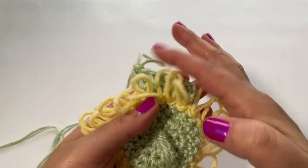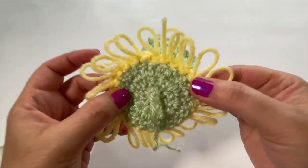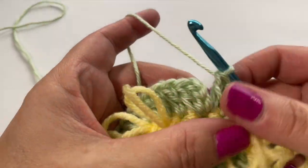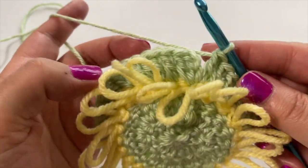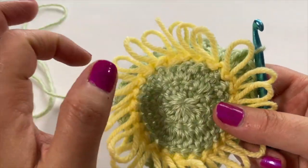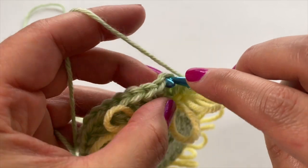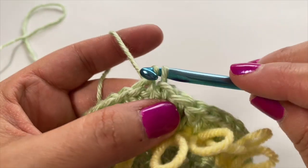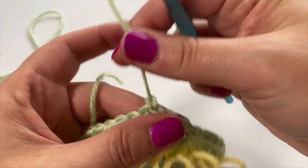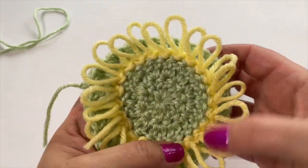Continue doing that all the way to the end of round four. I've come to the end of round four with 36 stitches. It's flattening out again — all your loop rounds will buck a little bit, and then when you do the green it starts to flatten out again, which is fine. Find the top of your chain three, slip stitch to join, chain one, and snip your yarn. That green really gives a beautiful background palette so you can see the loops come through.